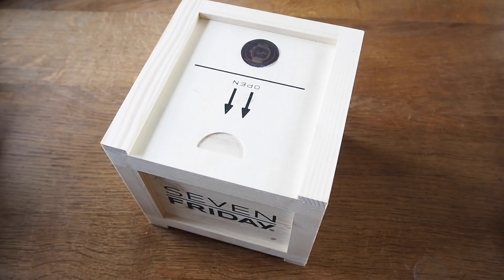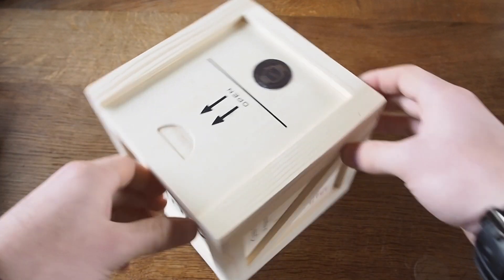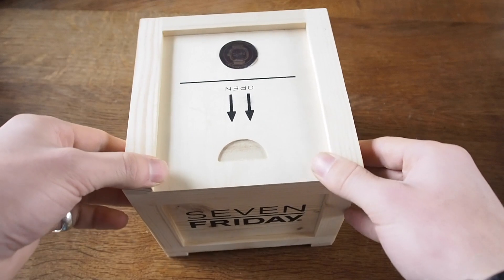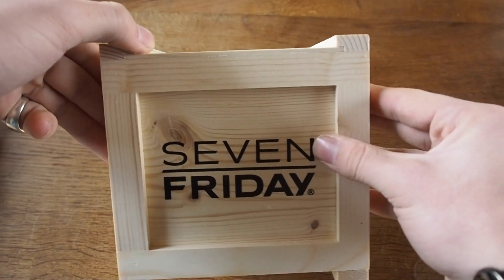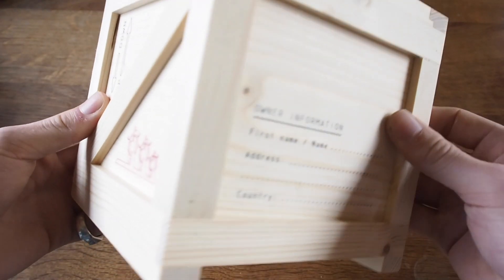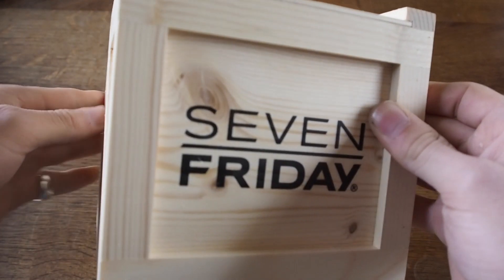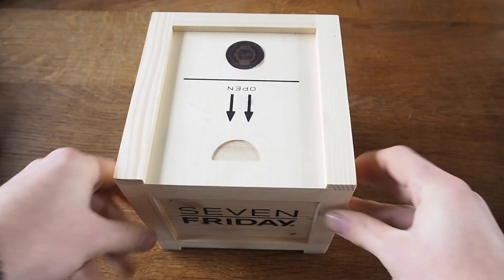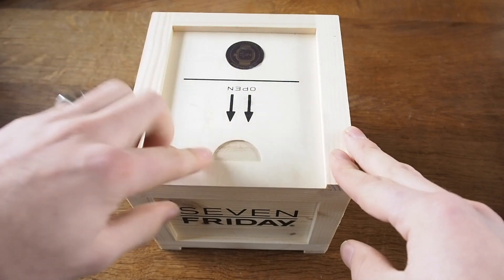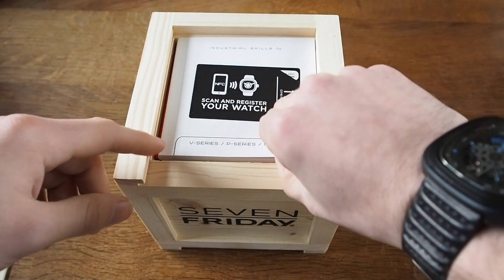So let's open this up, show you what the new V3 looks like, highlight the main points, and show you what it looks like on wrist. This is what you'll get if you buy the V3. It's a little shipping container — they've changed from the long boxes that used to come with the P series and M series. The only new thing to note, apart from the square design, is this NFC sticker on the front.